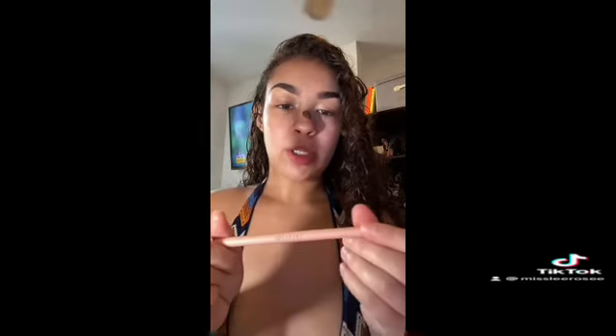Next I'm gonna put some blush on my cheeks. Now I'm gonna put some setting spray — it sprays a little weird but I'll let it dry. Then I'm gonna use this lip gloss with a light brown lip liner, and then clear gloss on top.